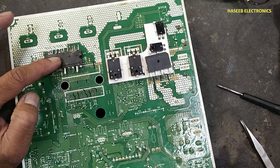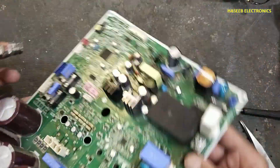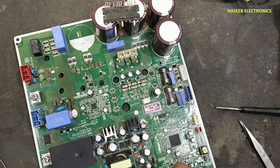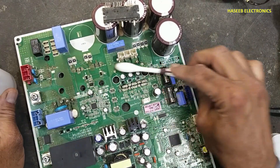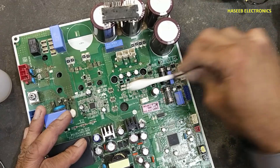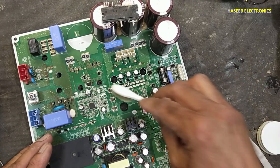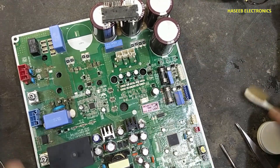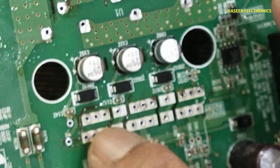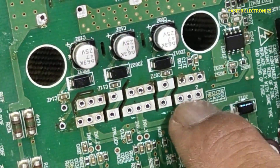All the pins are safe and the IPM is now out. All the tracks are good. We can see all the eyelets are intact — there is no damage on any track or eyelet.